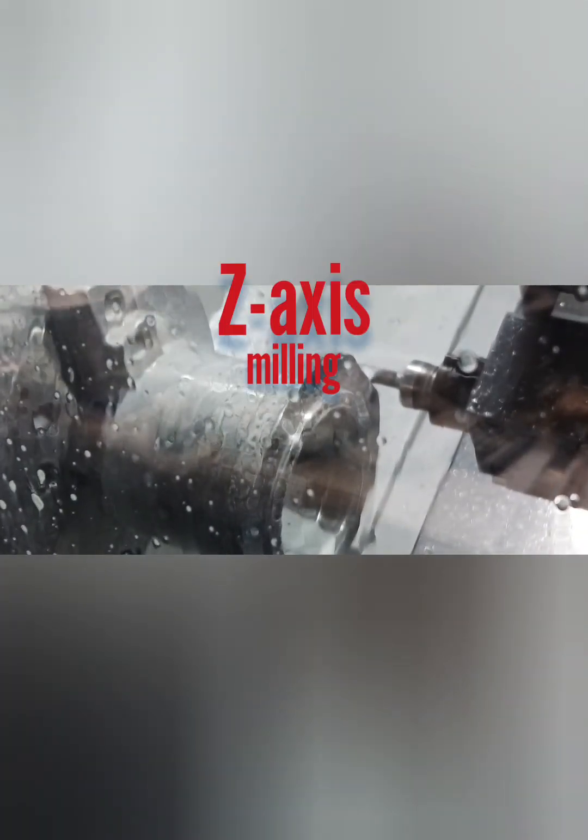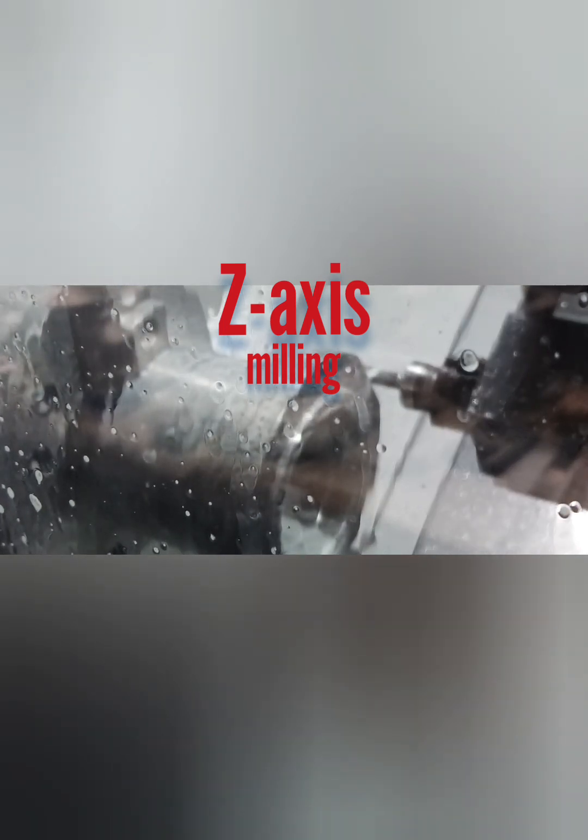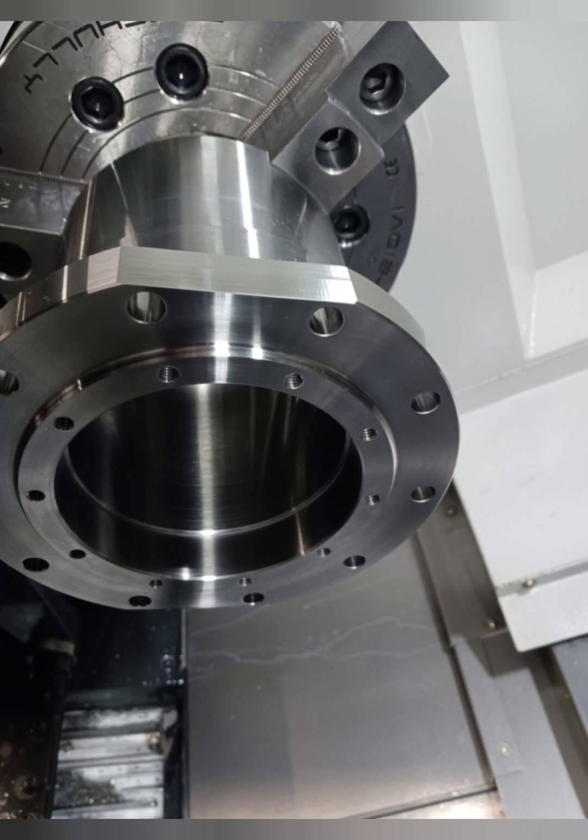Then we went on to the live Z-axis milling. We had to mill two flats 180 degrees apart, timed in with the side holes that we did. It was slow but it gets the job done, and you eliminate a setup on a milling machine which is already busy. It turned out pretty well.